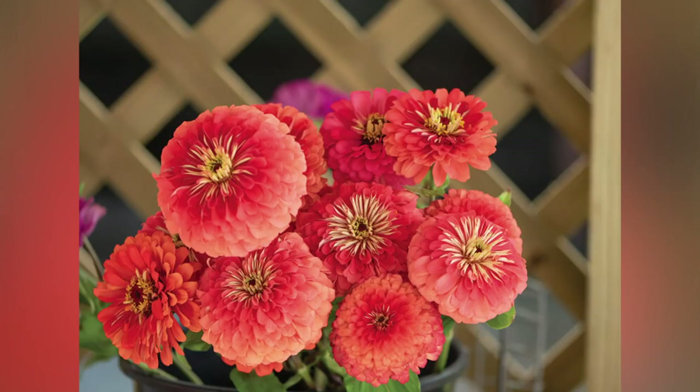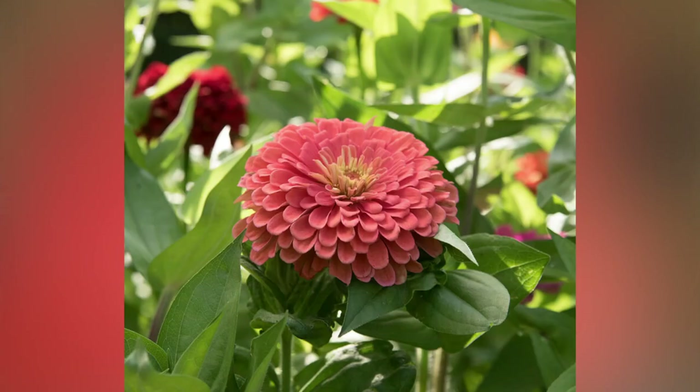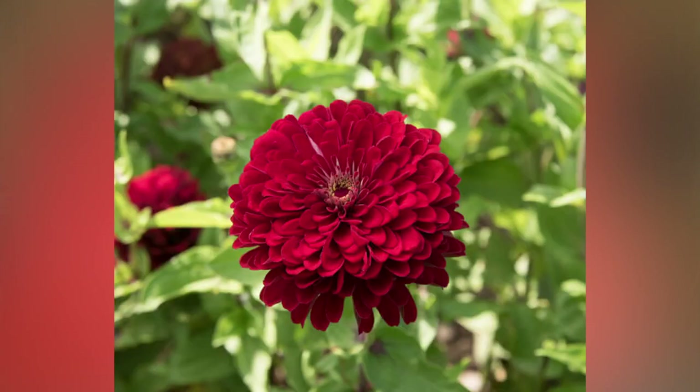Here are the other ones I'm growing. Most of these are the Benary's Giant mixes, which is highly recommended for cut flowers. I have Benary Giant Coral, Benary Giant Orange, Benary's Giant Salmon Rose, and Benary's Giant Deep Red. They're all called Benary's Giant Dahlia mixes. Some of these last year had four-inch blooms — they were beautiful. I only grew a few varieties last year, but my flower friend Gina grew a lot of them, and some of the ones I sold here at my farm were some of hers. We kind of combined our zinnias and hers were amazing.